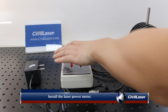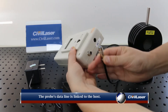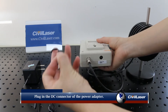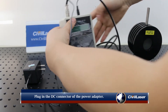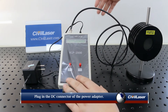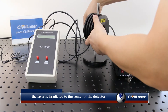Install the laser power meter. The probe's data line is linked to the host. Plug in the DC connector of the power adapter. Adjust the detector position so that the laser is irradiated to the center of the detector.